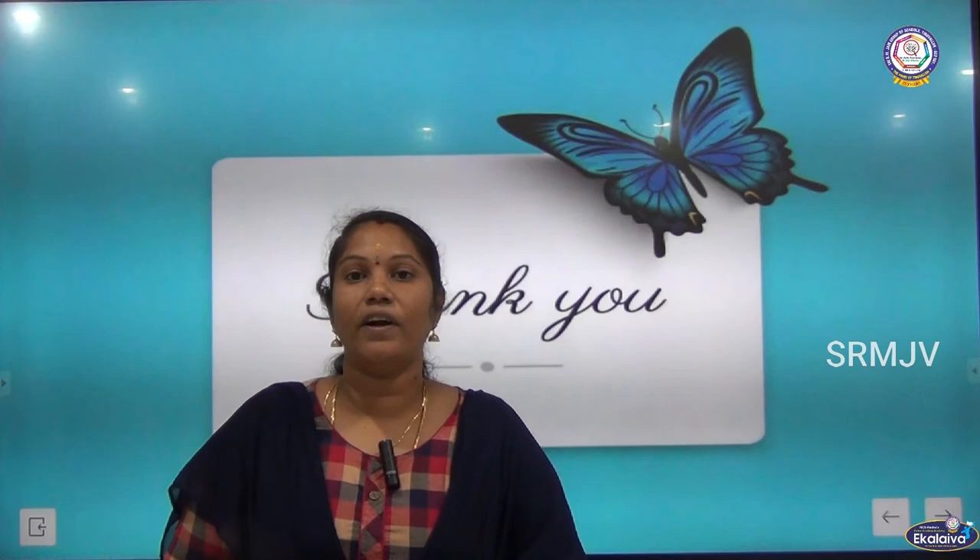Thank you children. To receive our online lessons, please press the subscribe button and you will receive the latest updates. Thank you, see you guys.